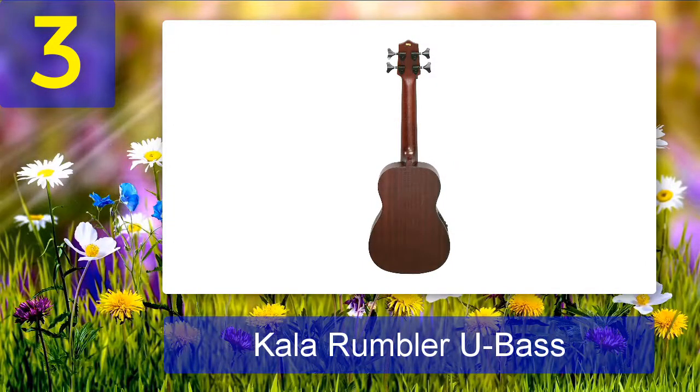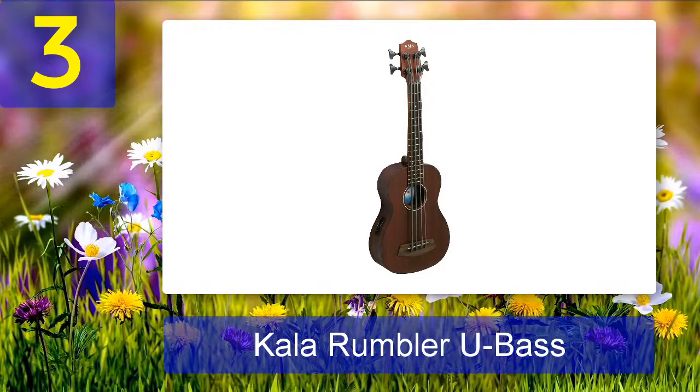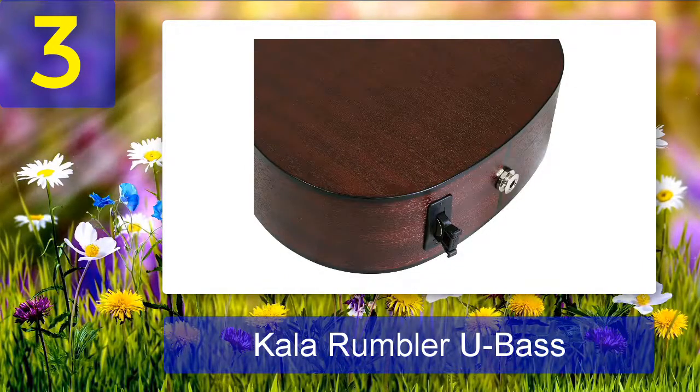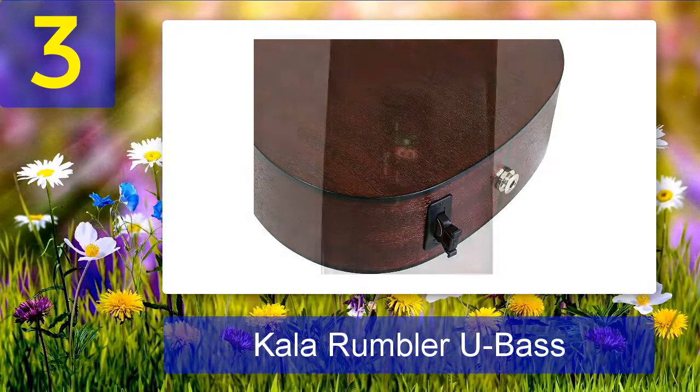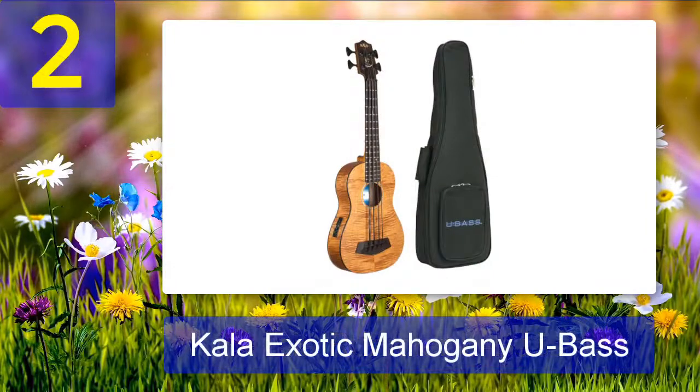Coming in at number three: Kala Rumbler U Bass. The Rumbler is essentially an upgraded version of the Wanderer. It has the same laminated mahogany body as the Wanderer, but it includes a few features usually only found on Kala's higher-end models: a Tusq nut and composite saddle, custom Shadow NFX electronics with built-in tuner, bound body, and a deluxe gig bag.